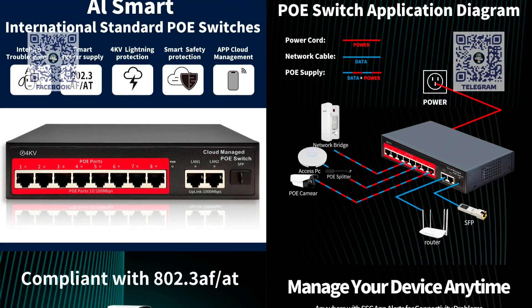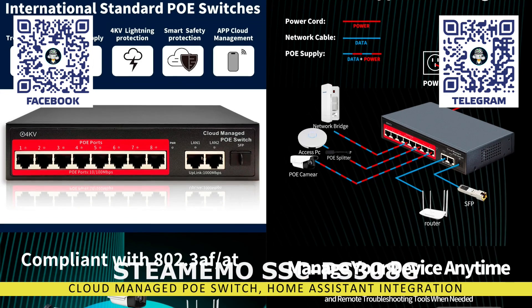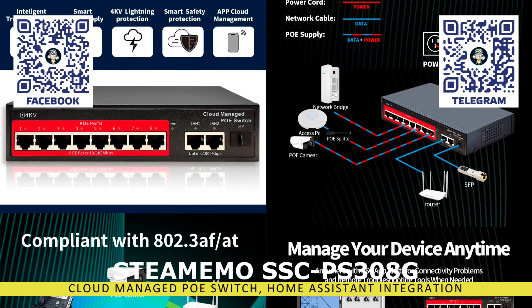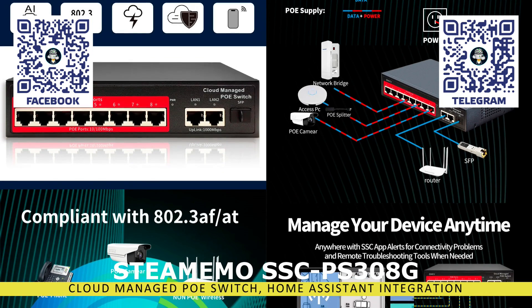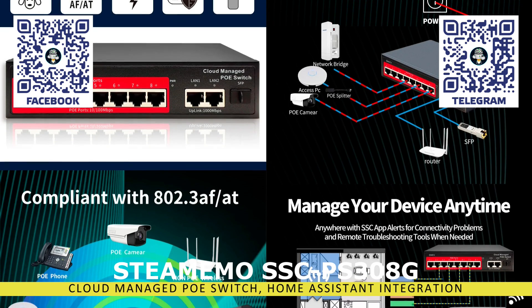Hello friends. In this video, we will discuss the Steamimo Network Switch, which supports Power over Ethernet (PoE), allowing data transmission and power supply through a single cable. A key feature of this device is its management capability, which can be accessed via a special application from anywhere in the world.